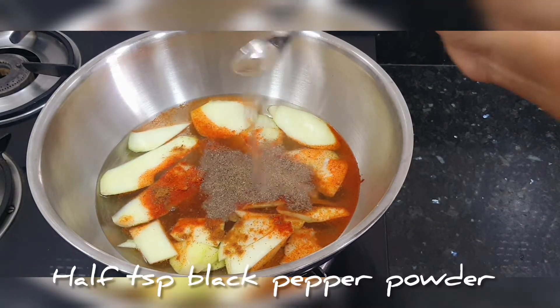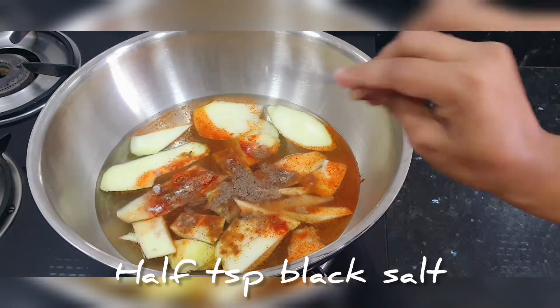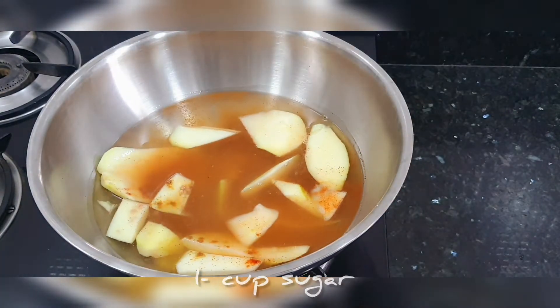Then we add half a teaspoon of black pepper powder, half a teaspoon of garlic powder, and one teaspoon of chili powder.